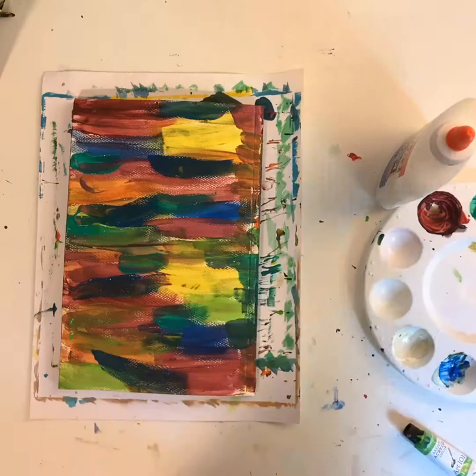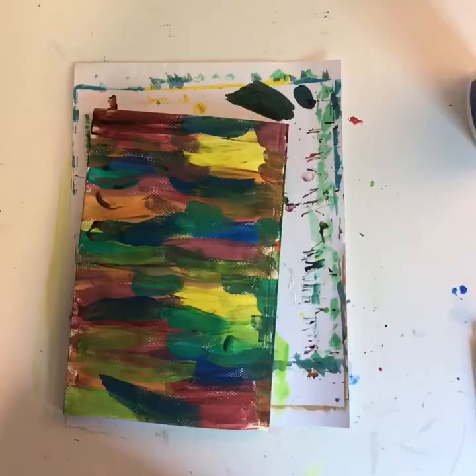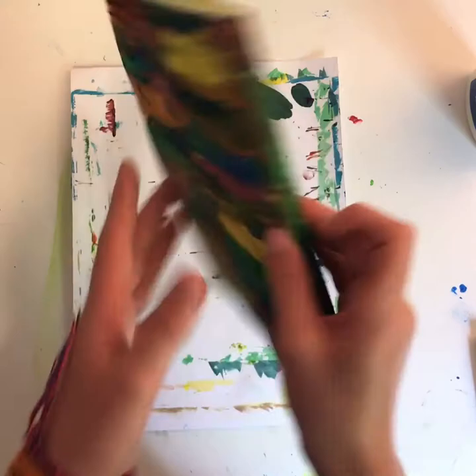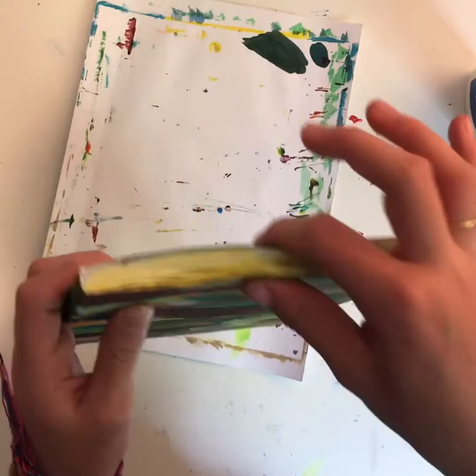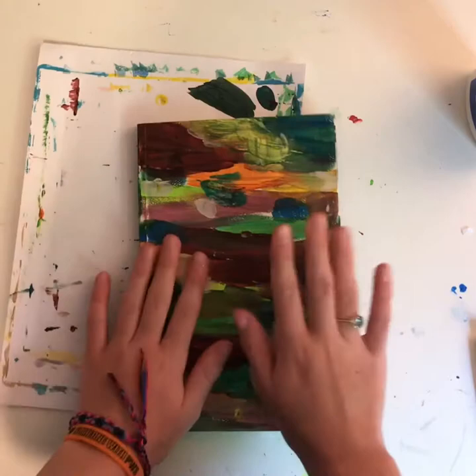All we need to do is let it dry and then I'll show you the end product. Hey guys, it's been a good two hours. Here's the back and here's the front. I've glued it together but because the pages got wet it kind of warped and bent like this.